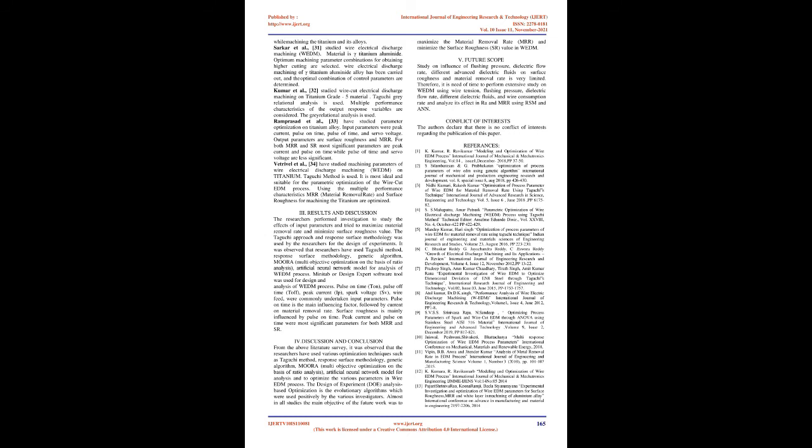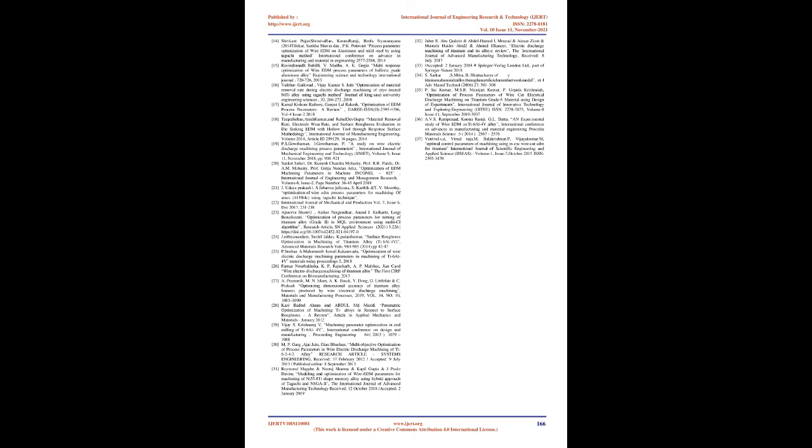Magabi et al. [29] did research on wire electric discharge machining (wire EDM) of Ni55.8Ti shape memory alloy. Input parameters are spark gap voltage, pulse on time, pulse off time, and wire feed. Response parameters are metal removal rate (MRR) and mean roughness depth (Rz). Wire EDM of Ni55.8Ti at higher voltage, pulse on time, and wire feed rate results in higher material removal rate, meaning high productivity.